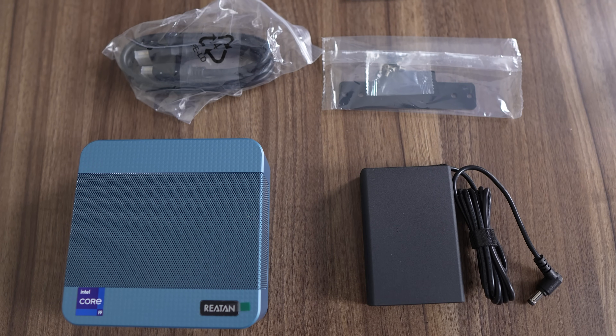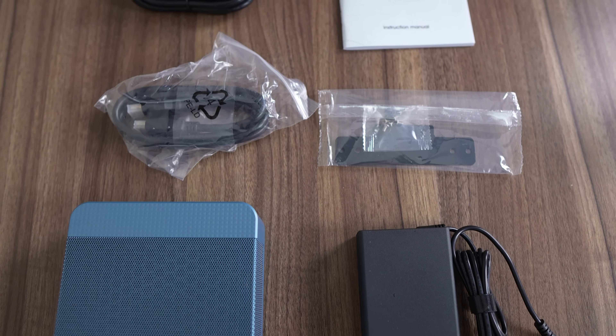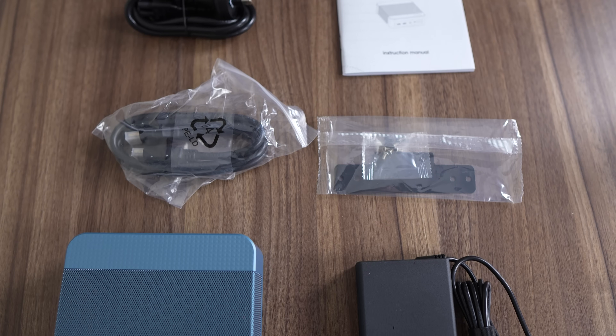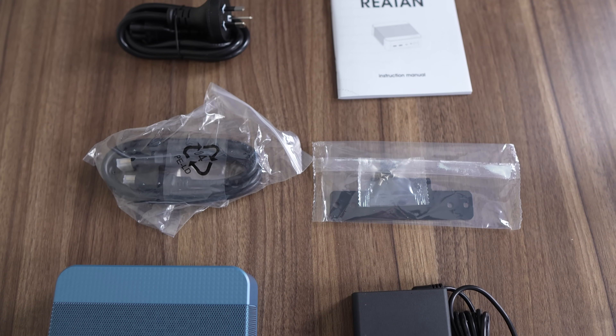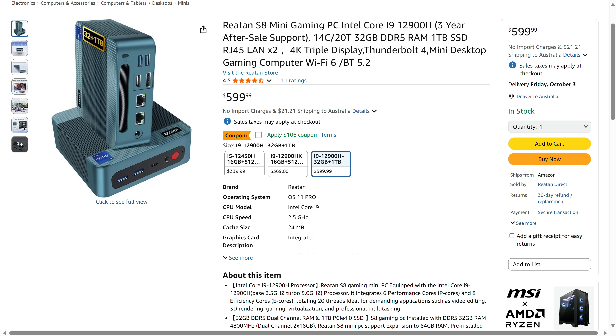The 12900H comes with plenty of cores and threads, along with Intel's XE graphics, but has been surpassed thrice generationally on the Intel side. Included in the box with the S8 is a compact 19V 120W power supply, VESA mount, and HDMI cable — pretty standard. Raytan has the S8 available with a 1TB SSD and 32GB DDR5 option, coming in at $469 US dollars on their official website, and it's also available on Amazon. With stiff competition from every angle, the S8 is going to be a hard sell unless it impresses in other ways.